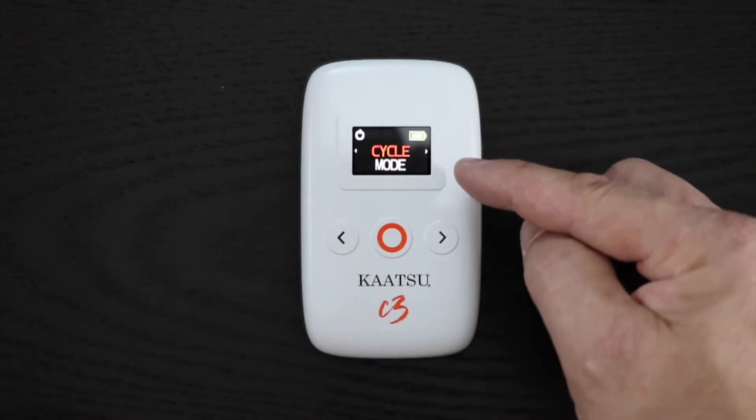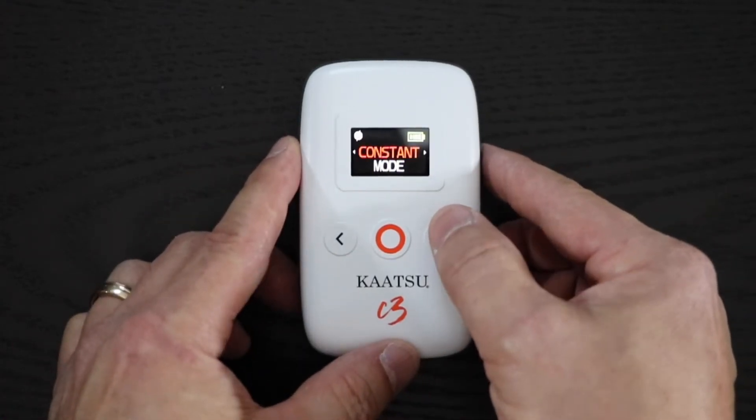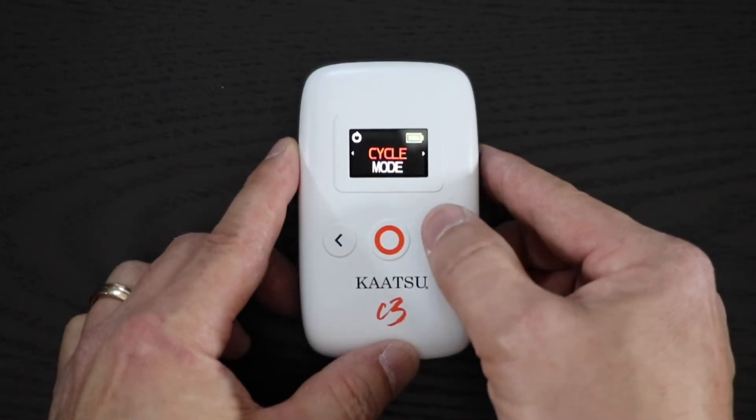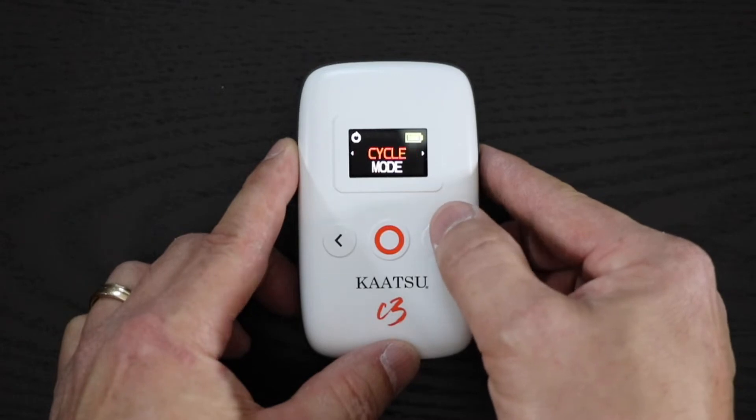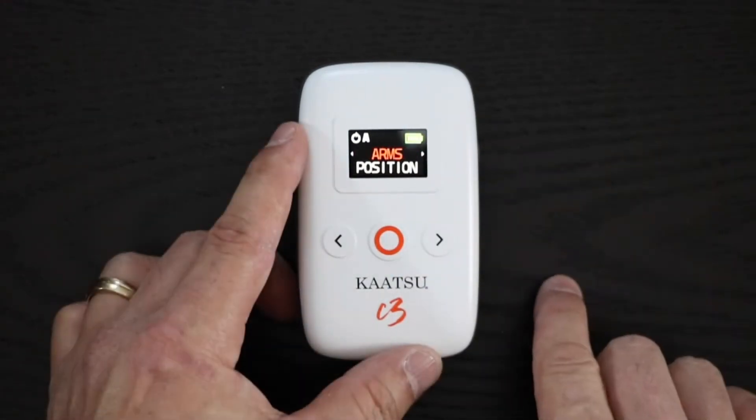When the main screen comes up, you'll see that the C3 is automatically in cycle mode. This is the mode recommended for most users. Those who need more freedom of movement during exercise can choose constant mode, but cycle mode provides more safety and comfort.